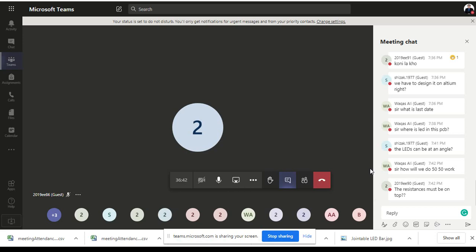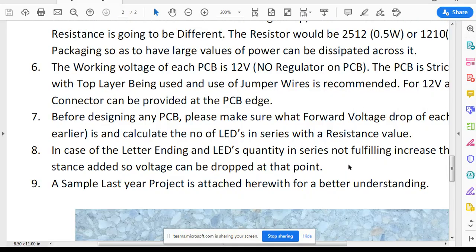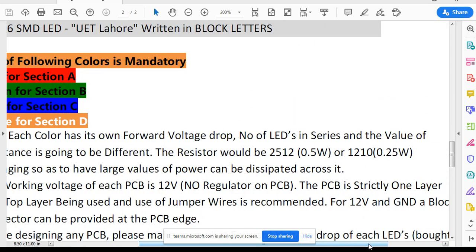I hope I have made myself clear about what is required in this project. As given in the PDF for SMD resistor sizes: if you are using 0.25W — having four or five LEDs in series — use a 1210 size resistor. Where you have only two or three LEDs in series and need a larger resistance, perhaps 1kΩ or 2kΩ, use a 2512 size because more voltage needs to drop across the resistance. All these resistances are available in the same chip resistor library you have used in previous projects.